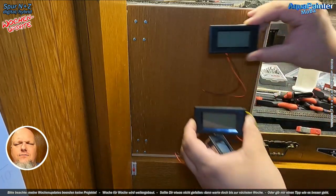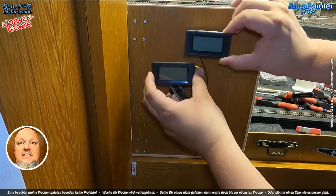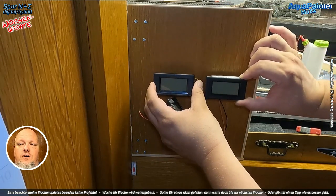Wir sehen es ja jetzt hier und die kann ich justieren – wir sehen es gerade hier bei dem kleinen Potti an der Seite. Da habe ich das dann noch so ein kleines bisschen korrigieren müssen, das war so minimal, was ich noch korrigieren musste, dass das tatsächlich stimmt, dass das das Richtige anzeigt.